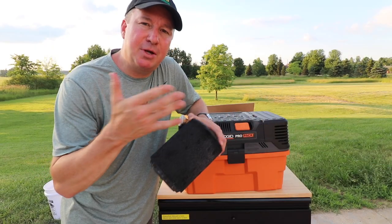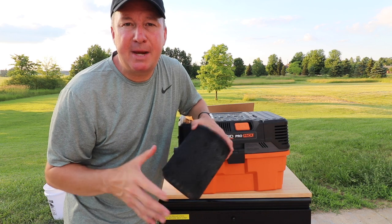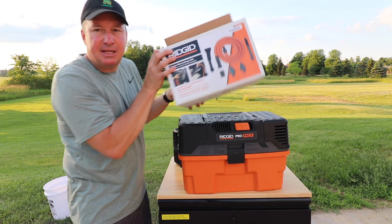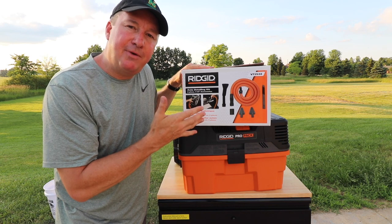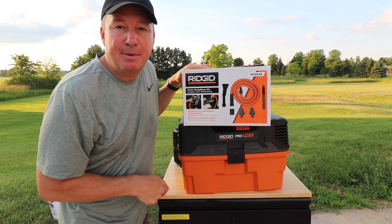One thought just occurred to me: before using your RIDGID vac around any wet areas, please consult your owner's manual for all the safety guidelines. Also, I want to ask you about this item here by RIDGID — it's an auto detailing kit. I haven't used it yet but I'm thinking about making a video review on it. If you'd like to see that, please put a comment down below.